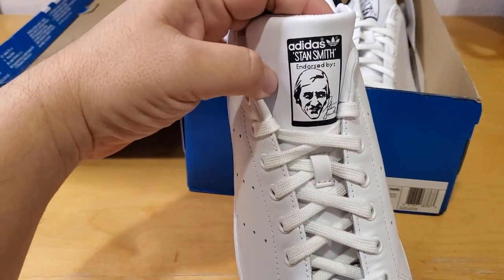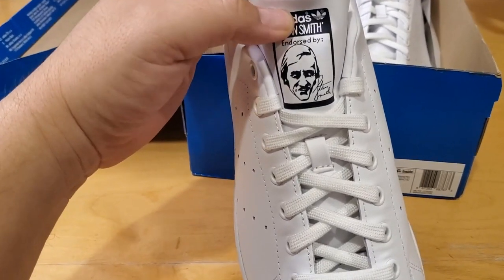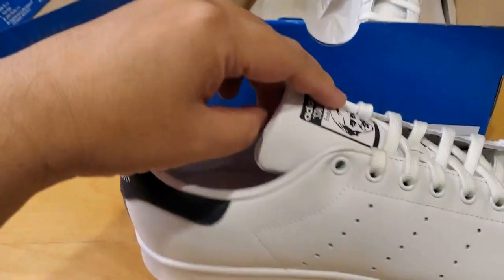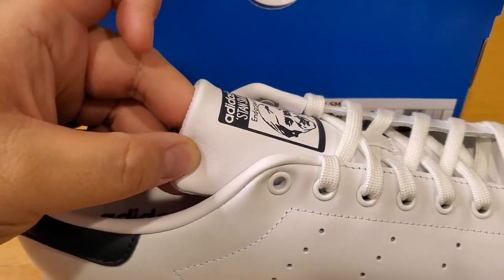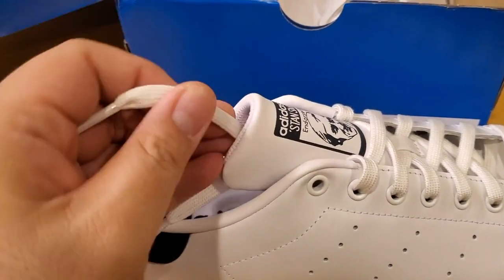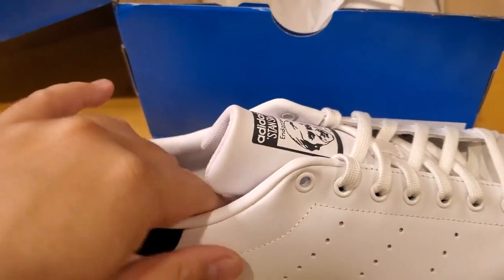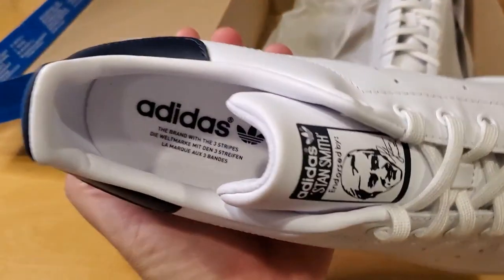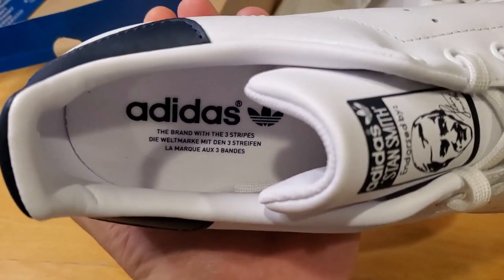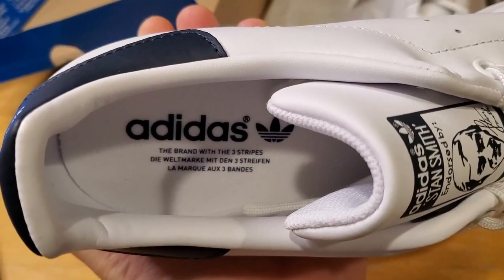Let's check out the shoe. On the tongue it says Adidas with the Adidas logo, with Stan Smith endorsed by him — his face and his signature are on there. It comes with a leather padded tongue, but it doesn't feel like leather; it feels more like pleather. The shoelaces are fat flat white ones, just normal laces. Inside the sole you can see the Adidas logo in blue with the three-stripe symbol.